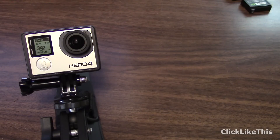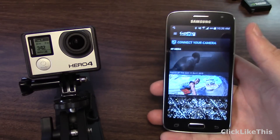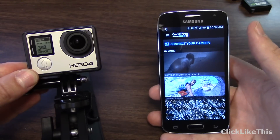The first thing you're going to want to do is download the GoPro app onto your smartphone or tablet — it looks like this. Then, if you haven't already paired it, you'll create a Wi-Fi network. This one's already paired.